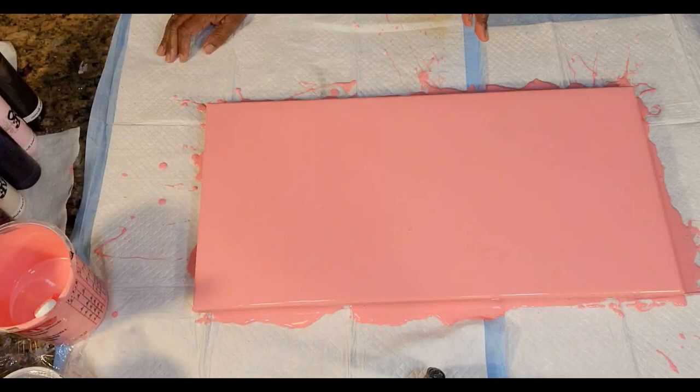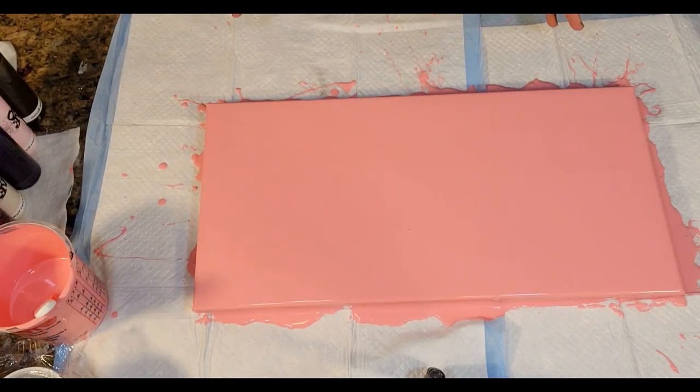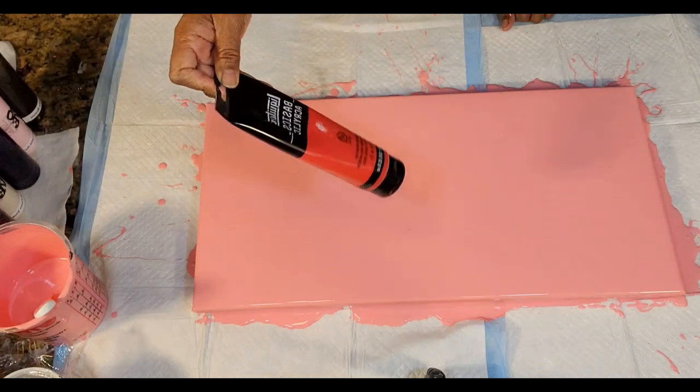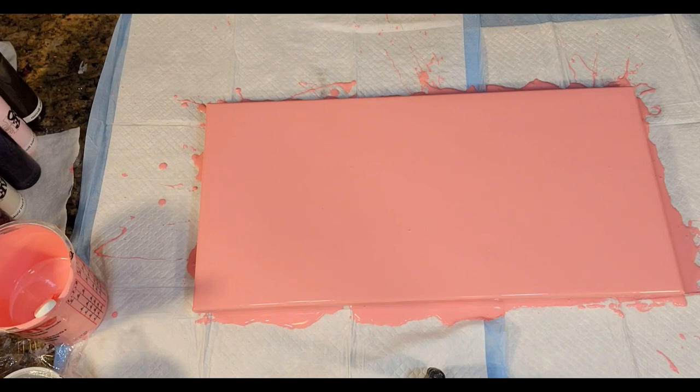I have already started by prepping our base on this 12 by 24 inch canvas. We're going to be doing a Dutch pour on it. I've already started with a beautiful deep rose pink, which I created using Blickrylic Titanium White along with Liquitex Basics Cadmium Red Medium Hue — just mixed those two together until I got this nice, rich, rosy color.